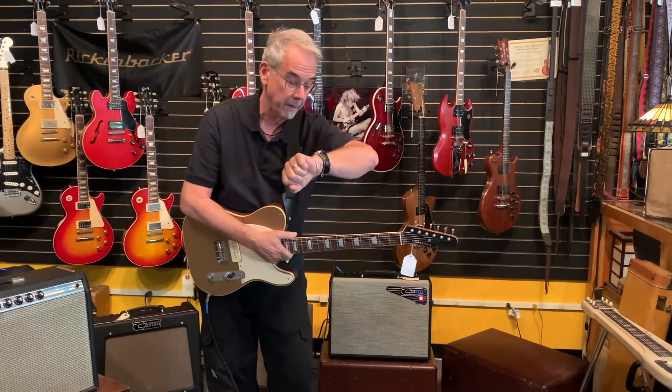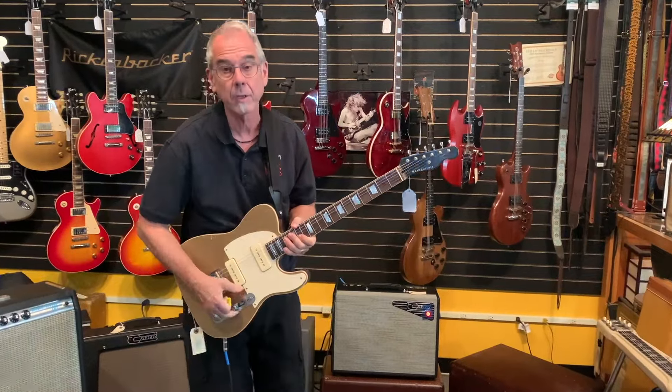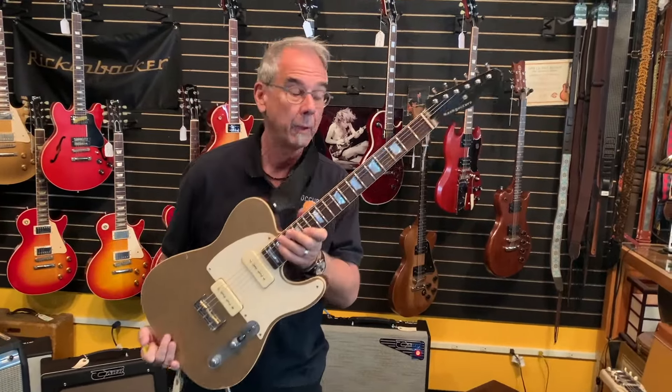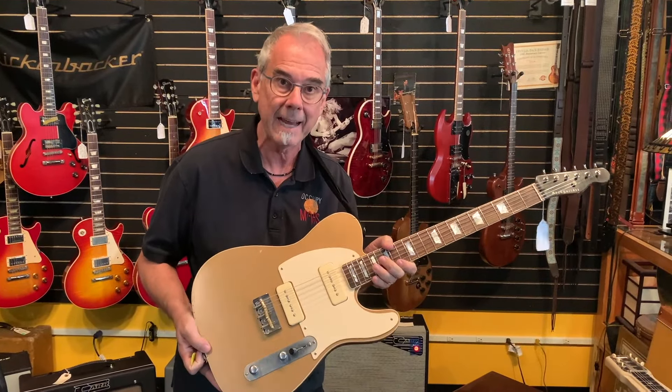Hey, we got time for a one-minute video? Alright, go. So, I know most of you know Nash guitars. They've been around for a while. Bill Nash, a buddy of ours. They make this gold top P90 thing.